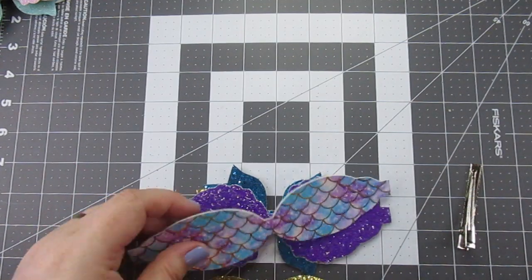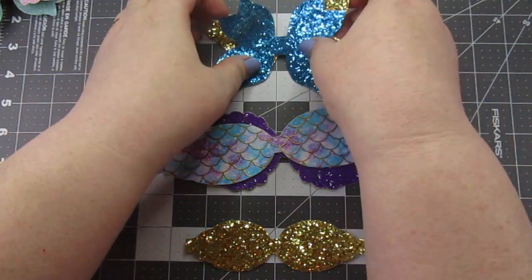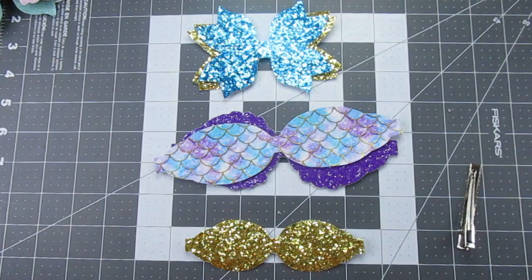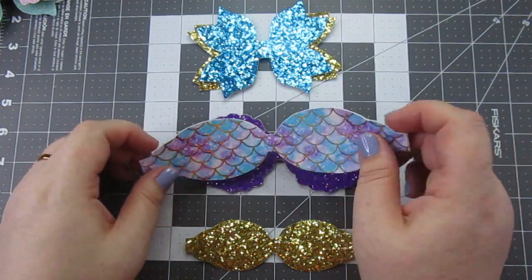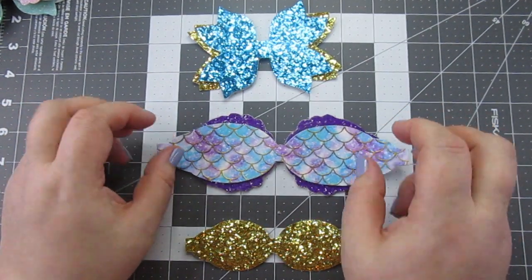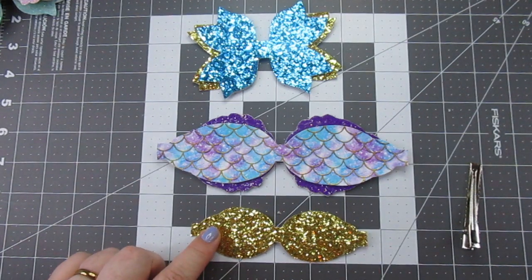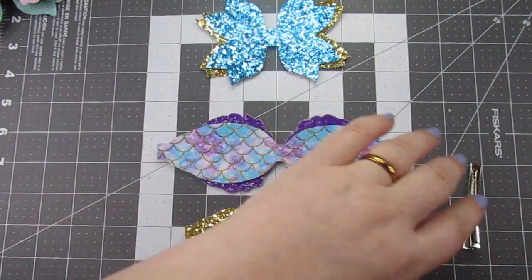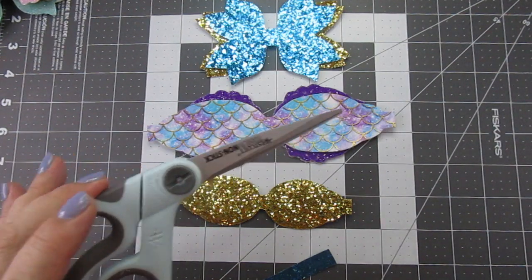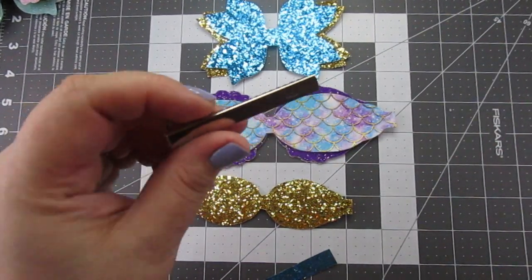I have all of my pieces pre-cut and ready to go. I will do my best to leave links for all of this — glitter canvas and faux leather. Like I said, this is from the Temu haul, so I was very excited to use that. The gold I believe came from my Amazon haul. You will need all of the pieces cut, scissors, a lighter, the glue gun, and your clip of choice.